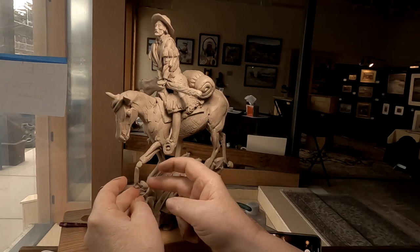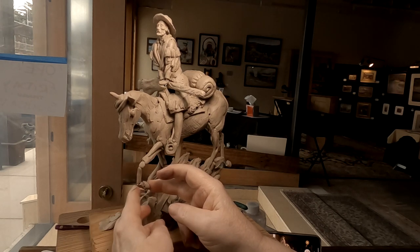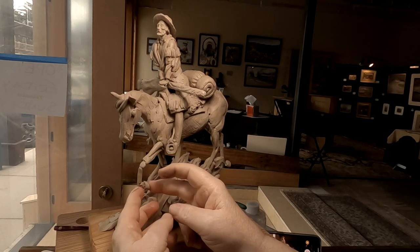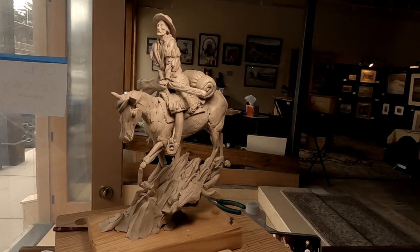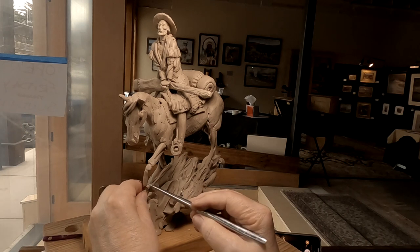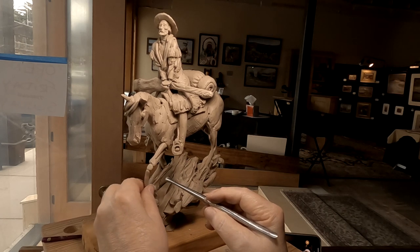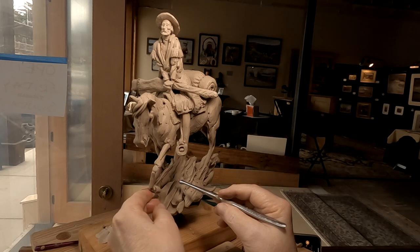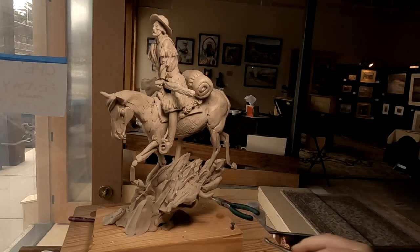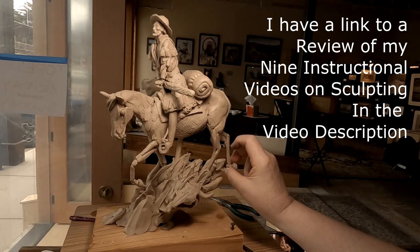I'm putting the hooves on — now it's just a matter of making them connect permanently. I show an easy way to make hooves on a couple of my videos on creating a horse, in case you're interested.